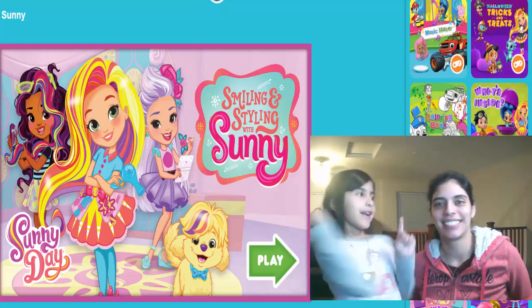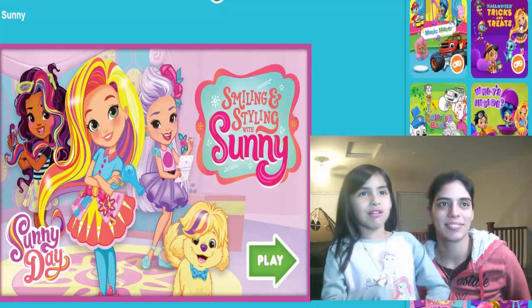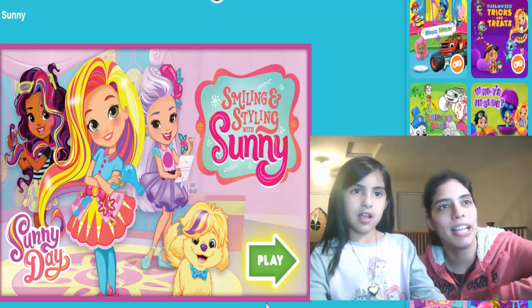Hey guys, it's Tiffany here, and my mom is here too. So today we're going to play the salon game. Here we go. Okay, let's click on play.